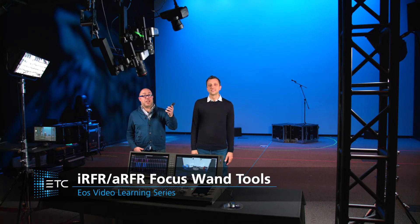By leveraging the power of augmented reality, the EOS Remote app goes to the next level with the new Focus Wand feature. Let's learn what is required to set up and take advantage of this powerful new remote focus tool.